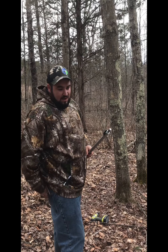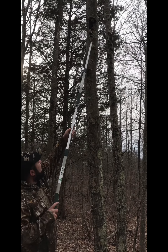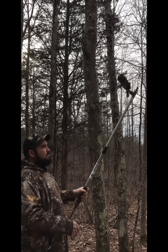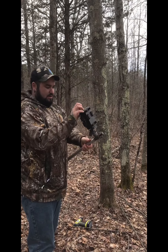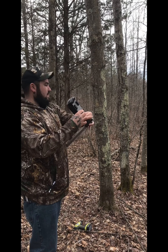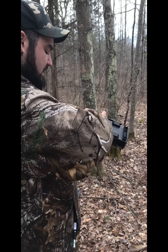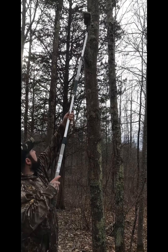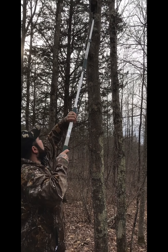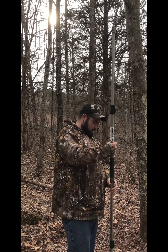When you go to take this down, you flip it 180 degrees from the install side to the remove side and bring it down. You can then change batteries, change SIM cards, and so on. When you're ready to put it back, just flip it to the install side and put it back up. It's as simple as that — that is the Spy High mounting system by Spy High.